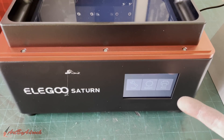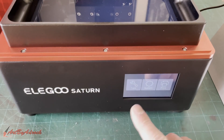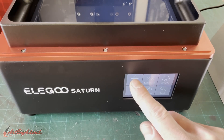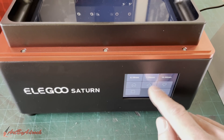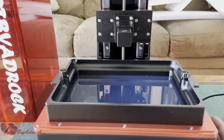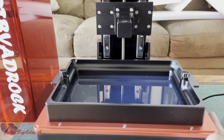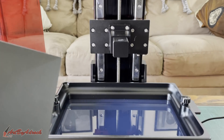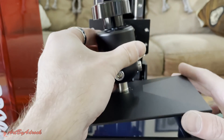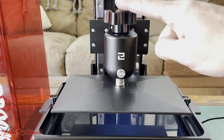This boots up pretty quickly — that took about eight seconds. You have tool, system, and print options. Going into tool, you can manually move the build plate. I don't know if you can hear that, but it is very quiet while it's moving — you can barely hear it at all, just the fan. The build plate attaches with this gigantic knob, which I really like. Some knobs are super small and tiny, but this thing is a beast — very easy to tighten.